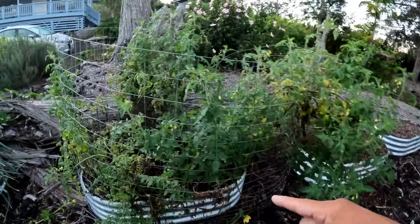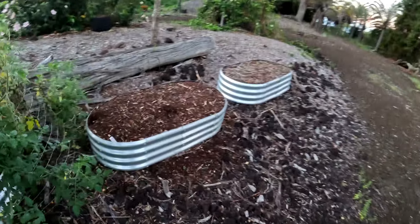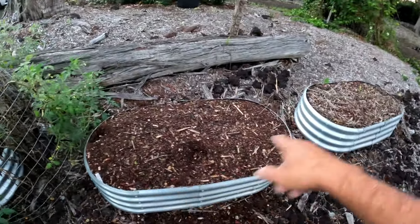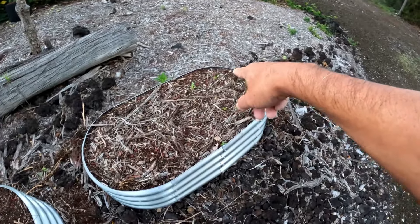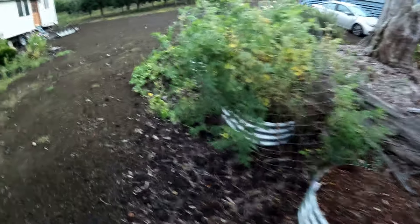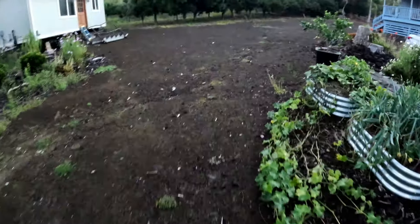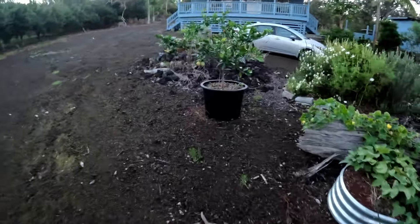The tomato plant has been a failure — probably going to pull this out. This beet bed — nothing came up. We only have a few coming up over here, so we're going to use these to transplant the seedlings and start more seedlings. The birds just whacked all the seeds and dug it up.